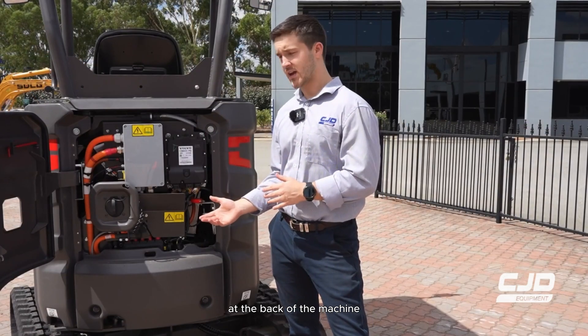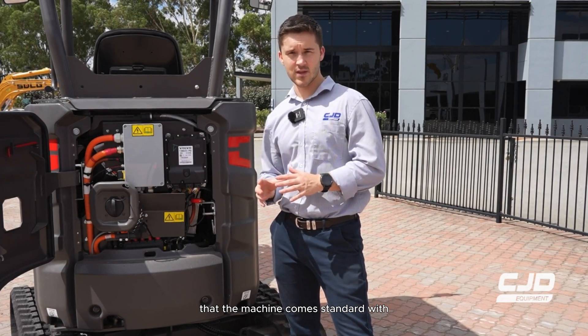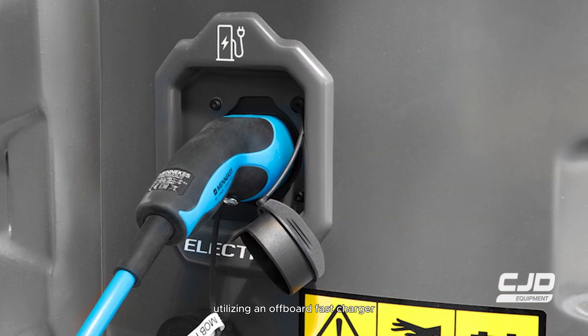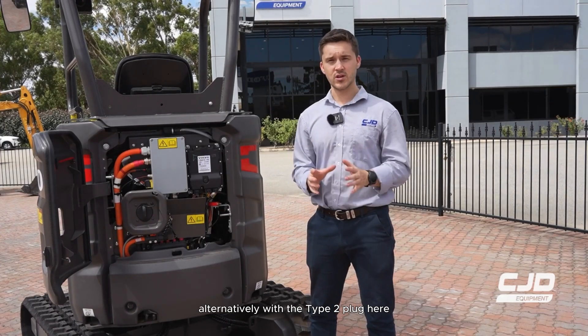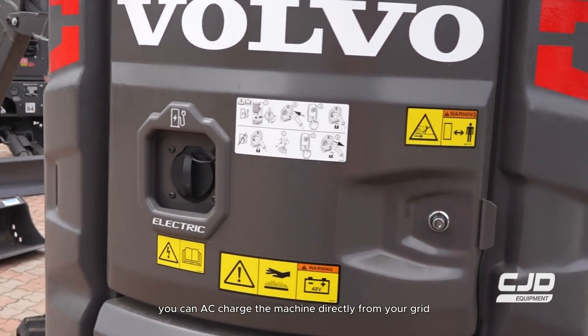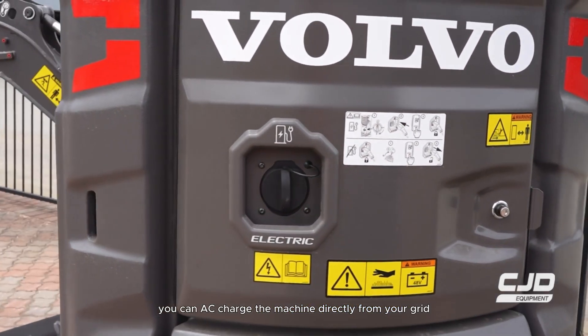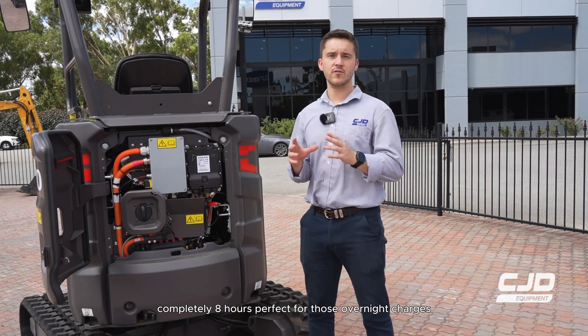At the back of the machine, you'll see the fast charge plug that the machine comes standard with. Utilising an off-board fast charger, you can completely charge the machine in less than one hour. Alternatively, with the Type 2 plug here, you can AC charge the machine directly from your grid completely in six hours, perfect for those overnight charges.